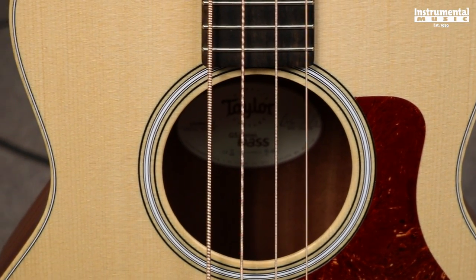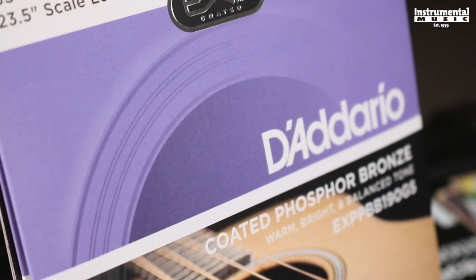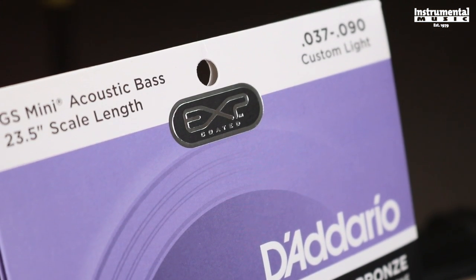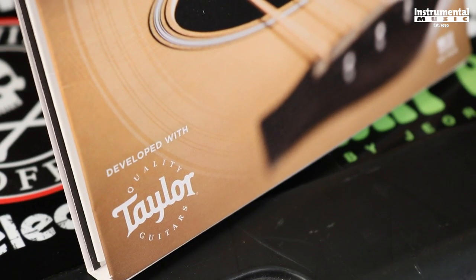D'Addario has made specialty strings for just this instrument as well. They're an EXP-coated set of strings that have a nylon core. This is going to greatly reduce the amount of tension on an instrument like this, because with too much tension on an instrument this size, you can cause damage to it. So Taylor and D'Addario paired up for this one to make a set of strings just for it.